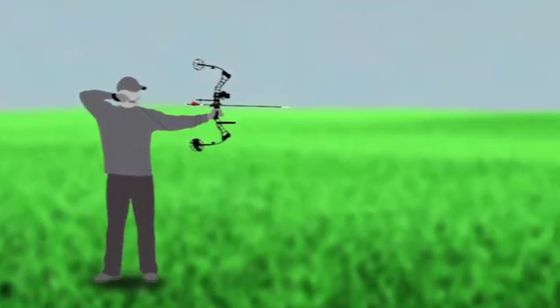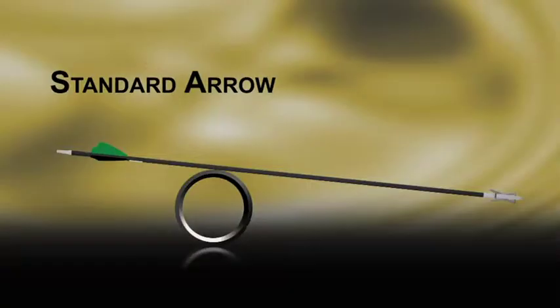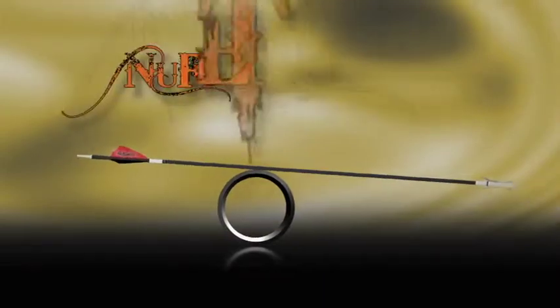It doesn't stop there. Ape Arrow Tails continue to work, countering the mass on the front end of the arrow, to provide your arrow with better balance.